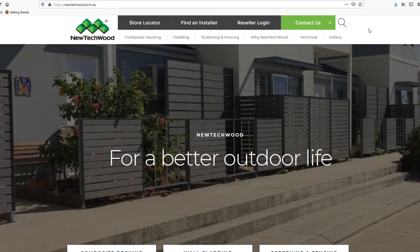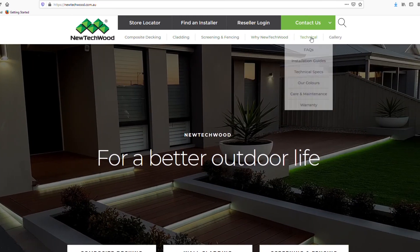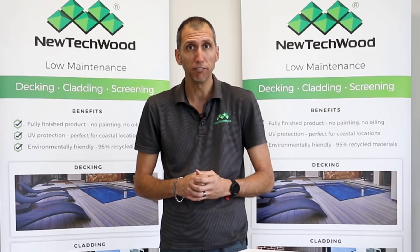For more information, please head to the website newtechwood.com.au for further information on all of the decking accessories. There's also more technical information available in the reseller login area that you have access to as well. And if we can assist with any further info, please get in touch with the office.